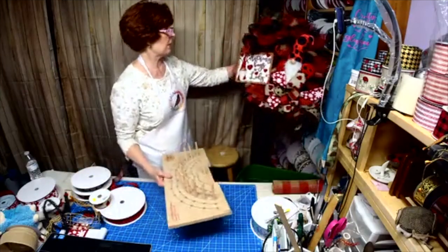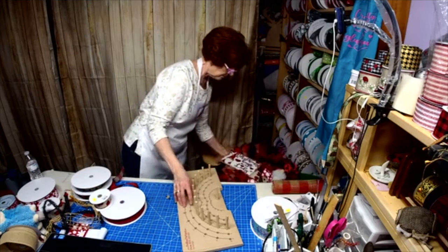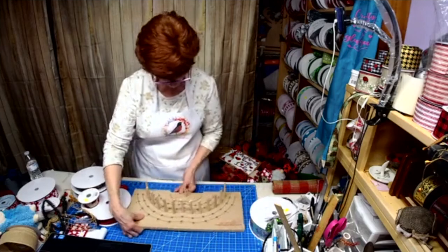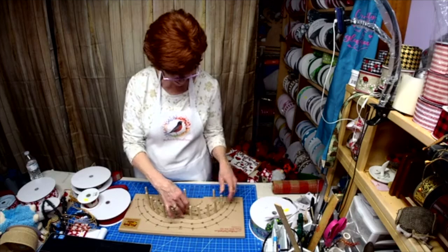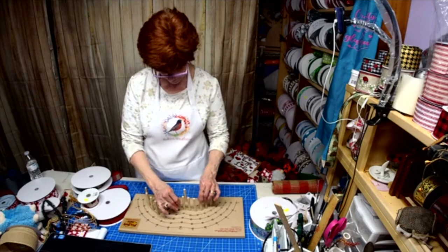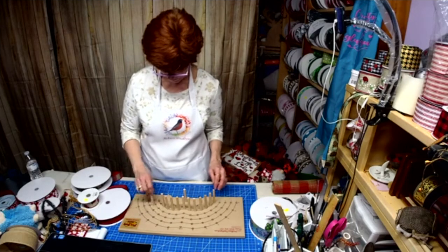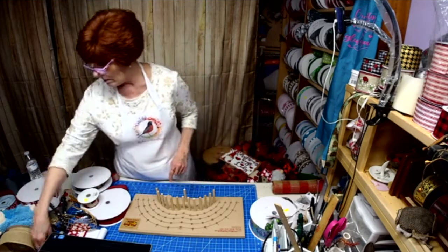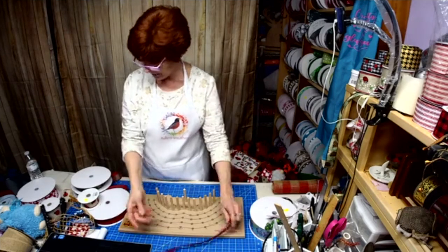I need a hanger right here. I think I'm going to go to the B-line. I have a little piece of tinsel tie here.